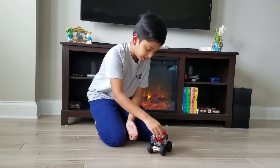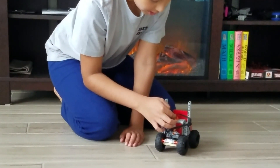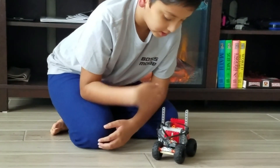The switch for the motor is located here. This is the motor switch, and then the switch to turn on the whole thing is here. Only when this main switch is turned on can you switch the motor on.